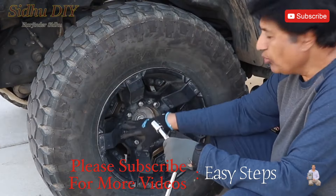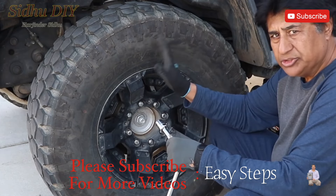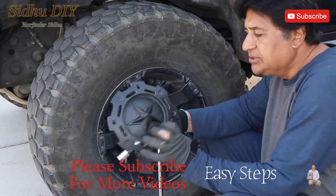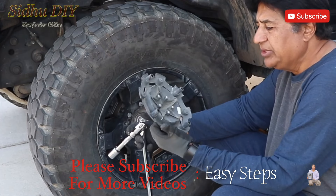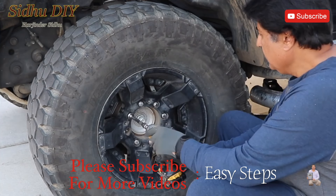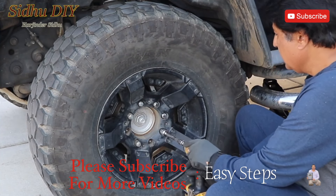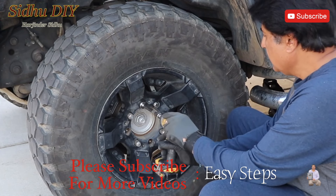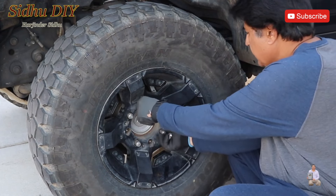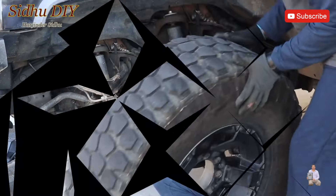Let's get started. Prior to jacking up, we crack open all those lug nuts. Place the wheel chock. This tire has a cover on top of it and takes a hack 7/32. Once we crack it open, we've got big heavy tires and now we're going to take it off.